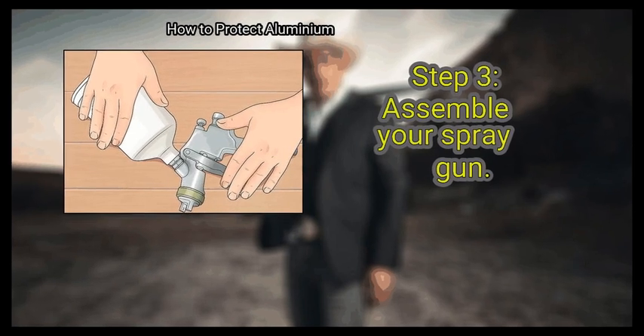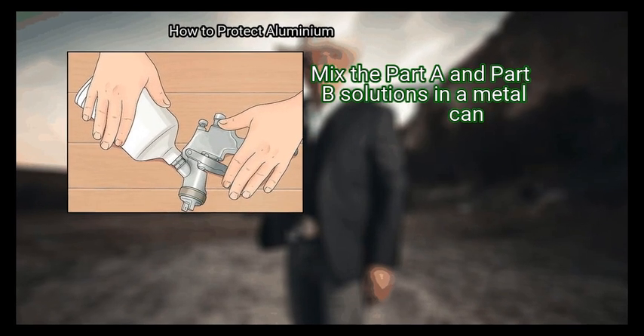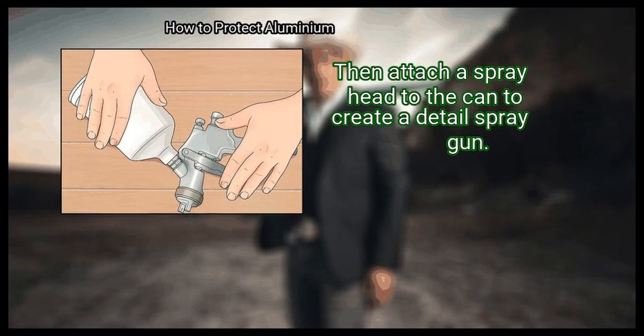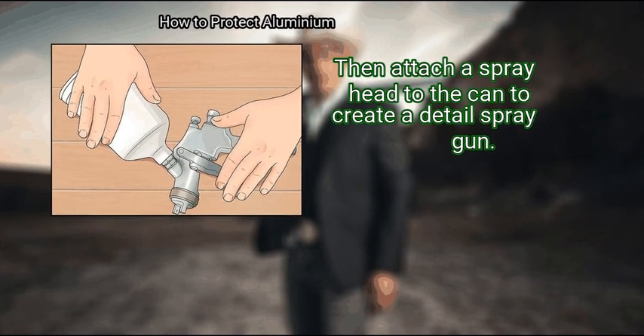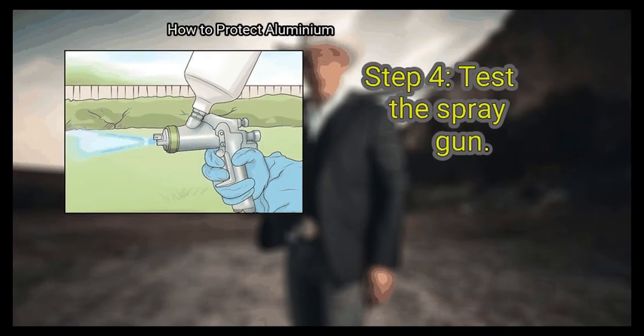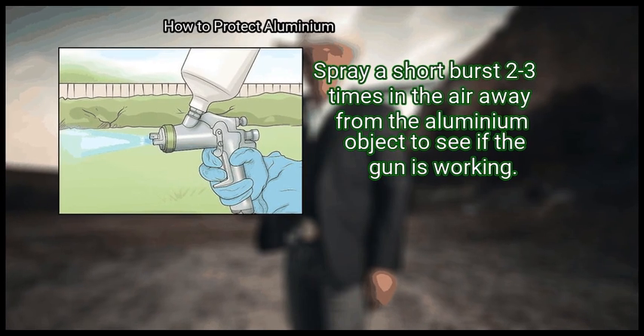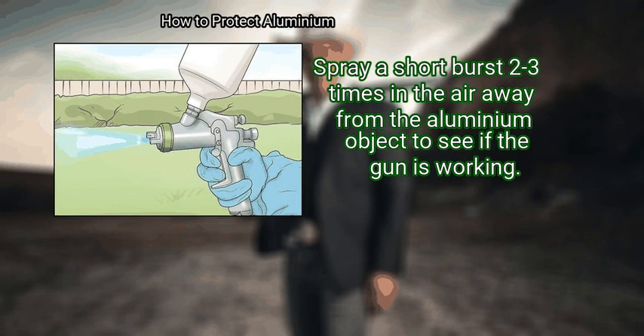Step 3: Assemble your spray gun. Mix the Part A and Part B solutions in a metal can, then attach a spray head to the can to create a detail spray gun. Step 4: Test the spray gun. Spray a short burst two to three times in the air, away from the aluminium object, to see if the gun is working.